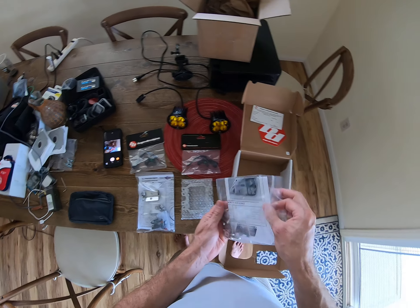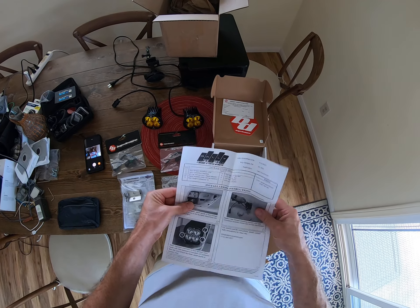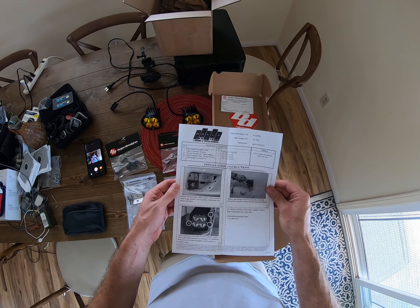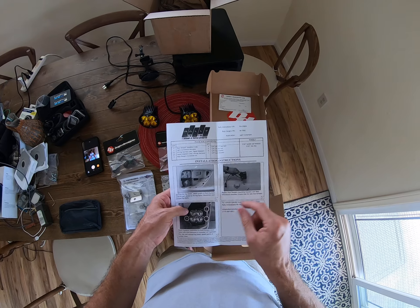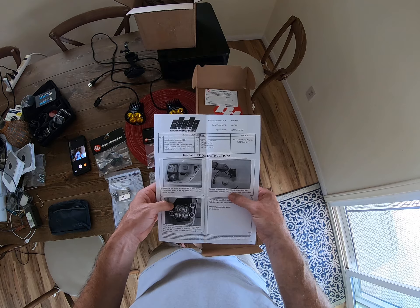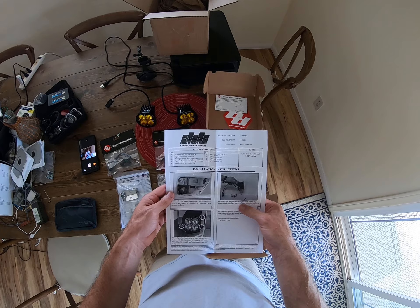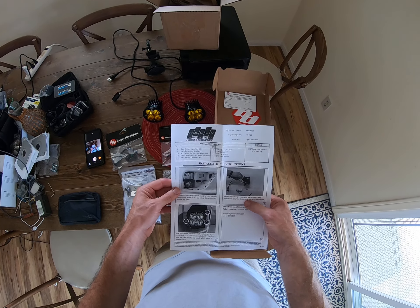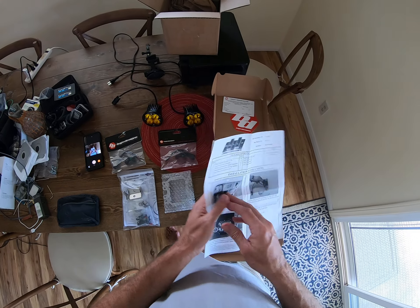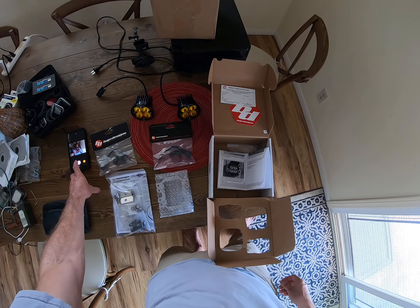And instructions — let's just pull out the instructions and take a look. Pretty straightforward: step one, two, three, done. Thanks for watching — I'll do an install later.